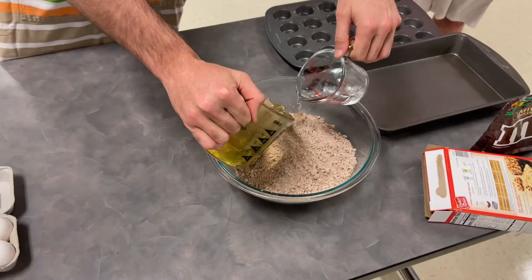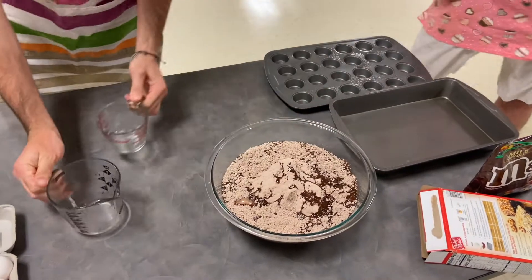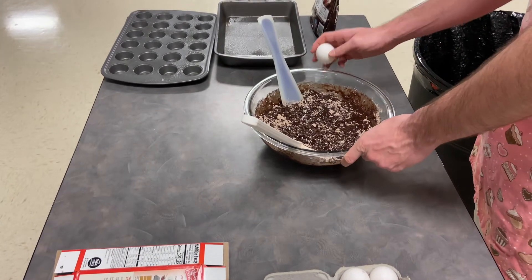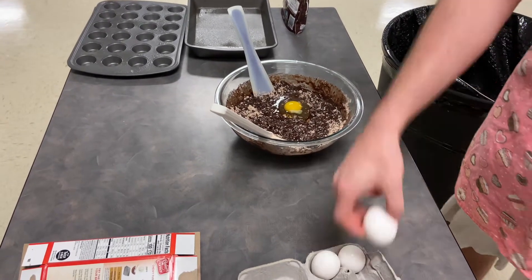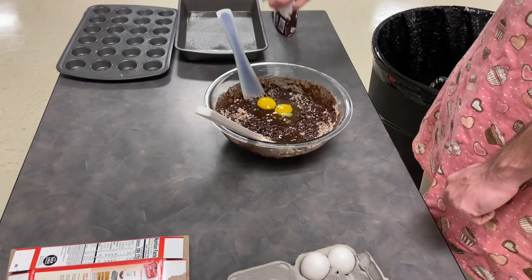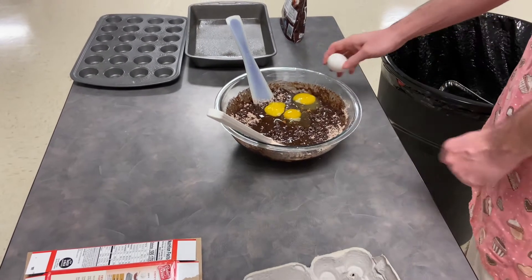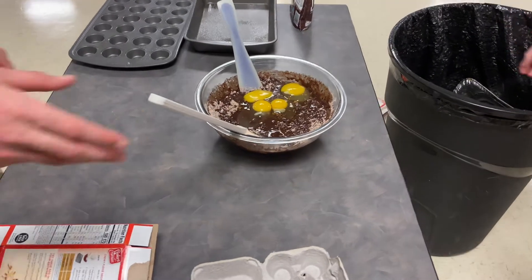Add all the ingredients together and mix. We totally forgot to add the eggs, so here's Ben cracking four eggs into the mixture. Also, make sure that your oven is preheated to 350. Now we can stir.